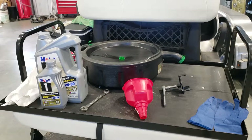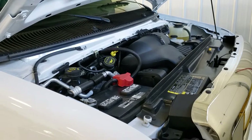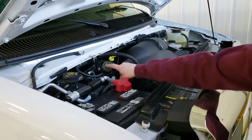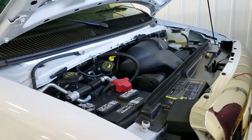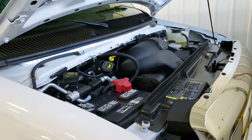Let me point out a couple things on the engine. This is where you fill the oil — it says SAE 5W30, which confirms this model requires 5W30 oil, as does the owner's manual. Over on the other side is where you check the oil. It's not a bad idea to physically check the level since your last oil change — it'll give you some indication if you have oil burning issues or a leak somewhere.